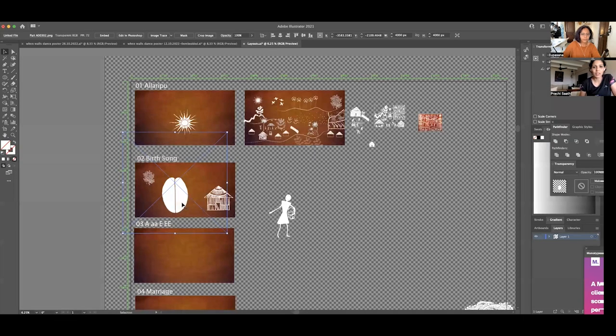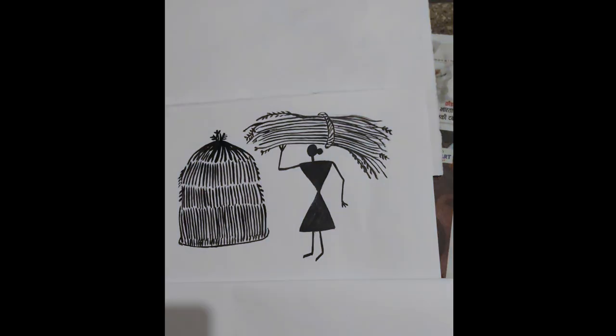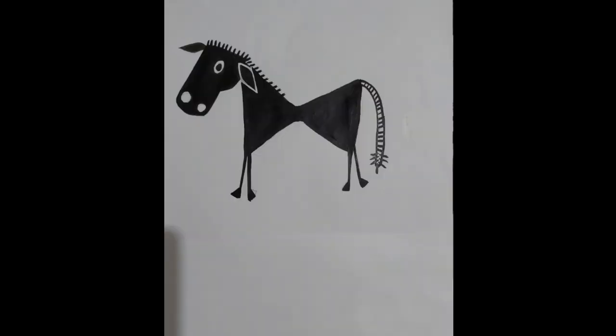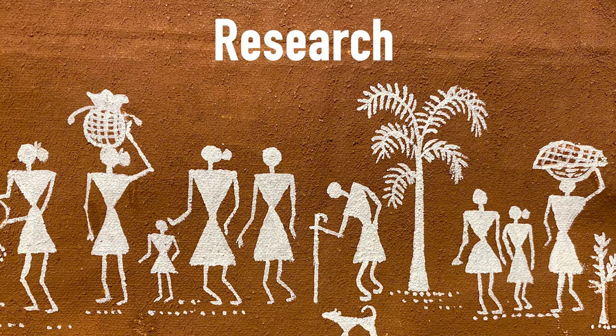Upasana Natoji, my collaborator, jumped into the project. She is equally passionate and came up with beautiful ideas of how to bring the visual imagery to support the dance. Raju uncle would sketch these Varli figures and immediately send them to Upasana, and she knew exactly how to translate them into animation. The coming together of all these forces led to the happening of this production.